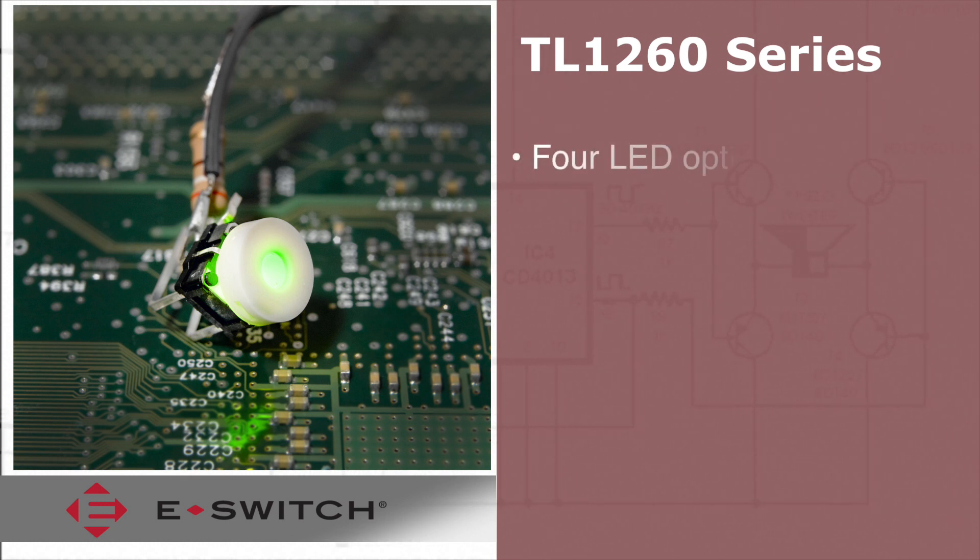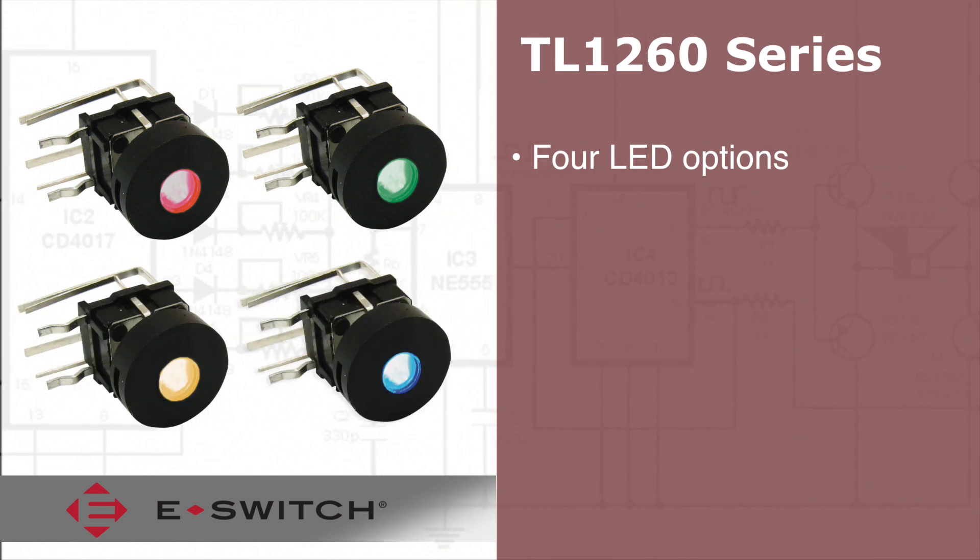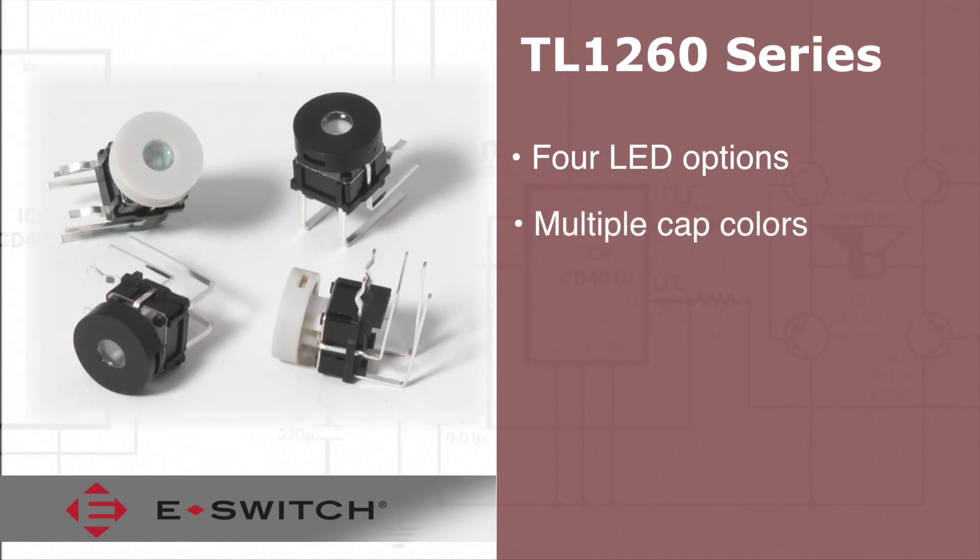This series of switches provides you with illumination options of red, green, yellow, and blue, along with cap colors of black, green, red, yellow, and gray.